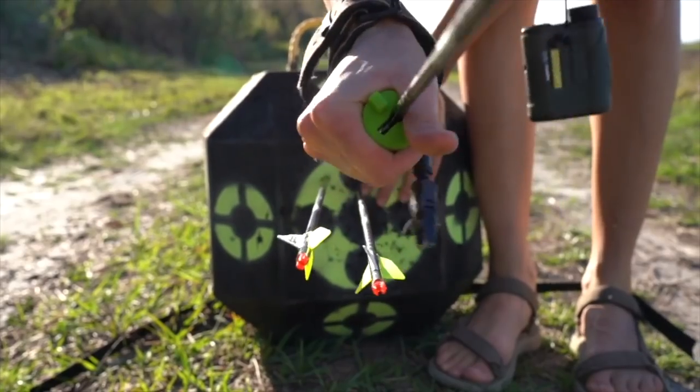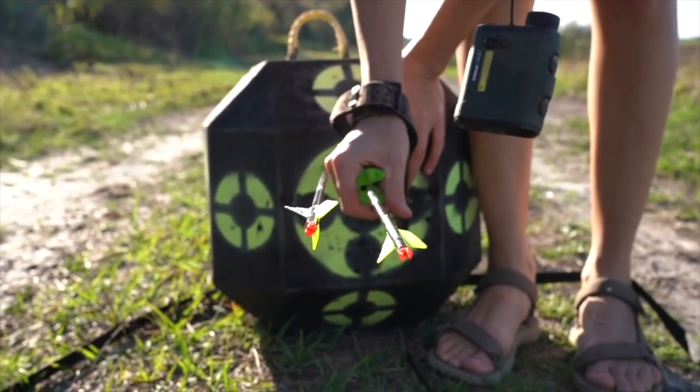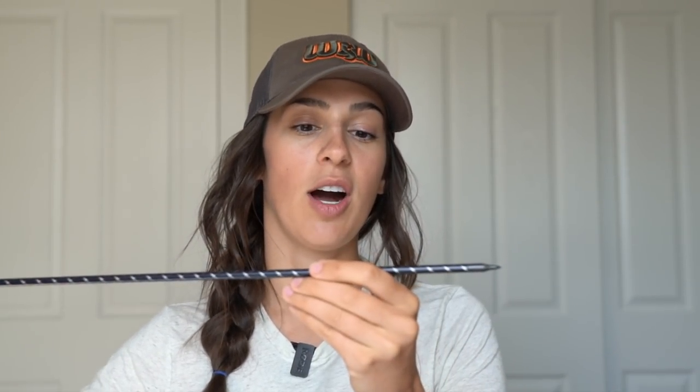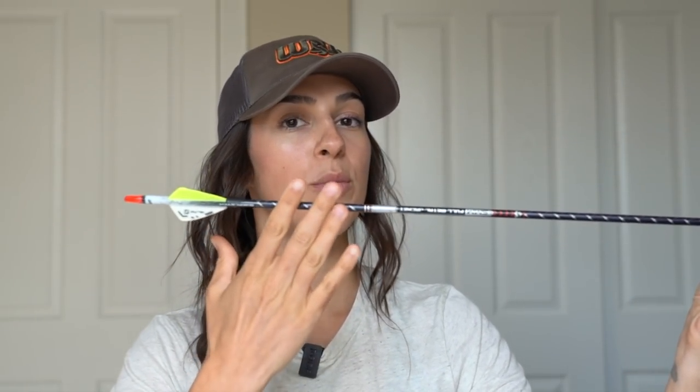When I'm talking about penetration, I mean the amount that arrow travels through or into your target. And when I'm talking about wind drift, I'm talking about that arrow flying through the air and being pushed or moved by crosswind. With those concepts out of the way — I've used this arrow and I've loved it. I've had great success with it. There's really nothing not to like about it.